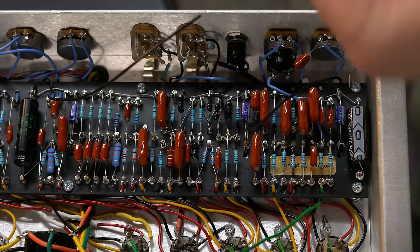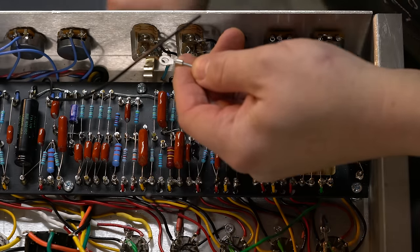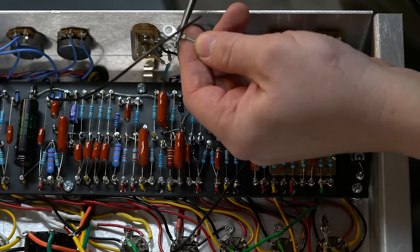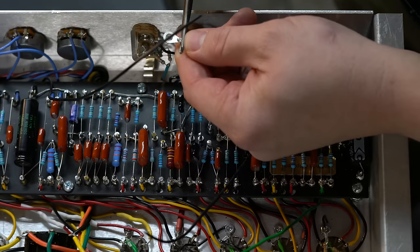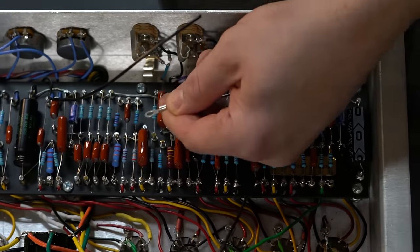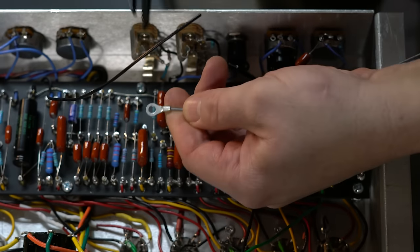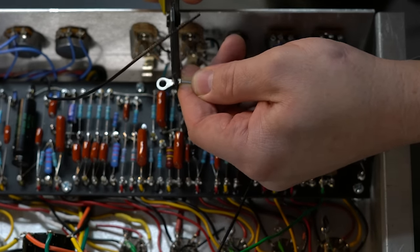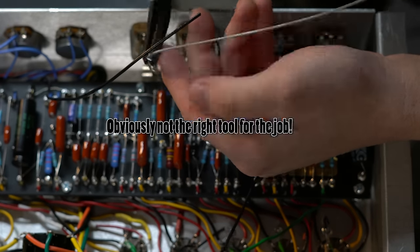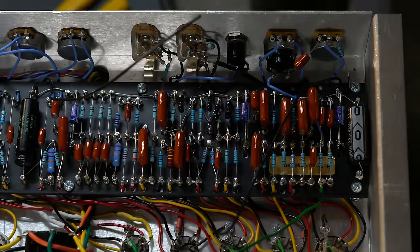I've got these little grounding wires and I do my best to crimp them to get a physical connection. That's not crimping — if I can find my actual pliers somewhere over here... this will also work as a crimper as well. I just want to try and physically tighten that around the wire. All right, there we go.